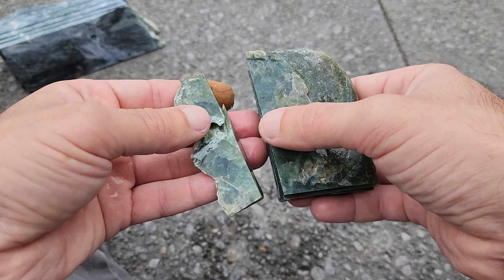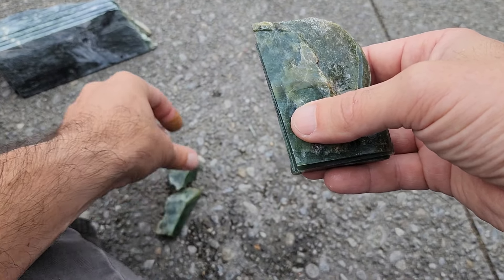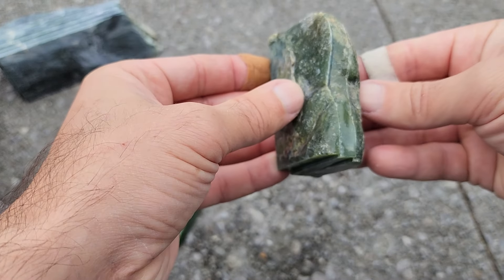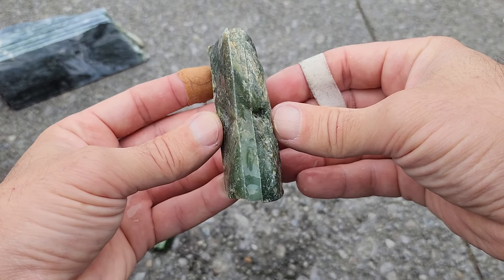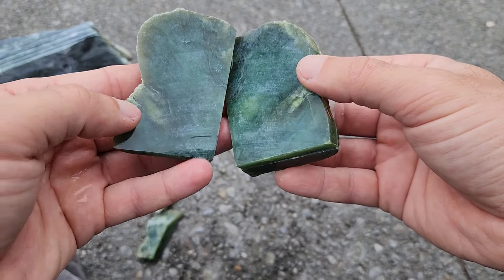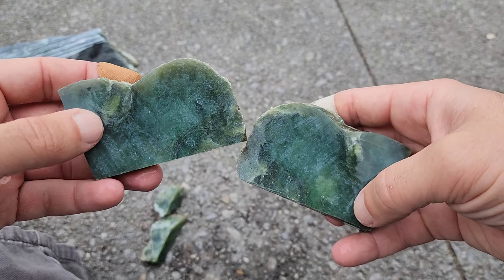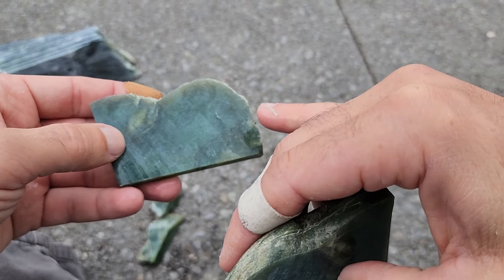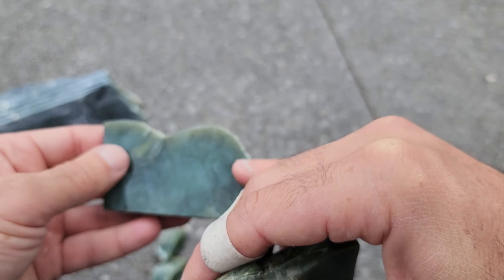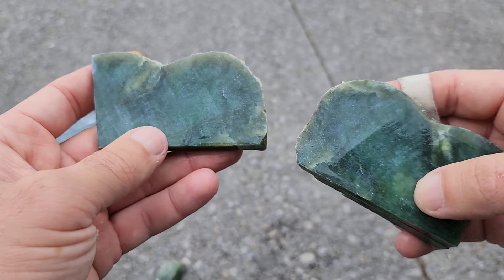You can see the fractures carrying on into this slice here as well, so those might make some cool tumbled pieces. Then this bit here made three quite nice slices — let's see what's inside these ones. Some gorgeous bright greens, and this part down the end here will be a little bit dodgy based on what those first bits were.